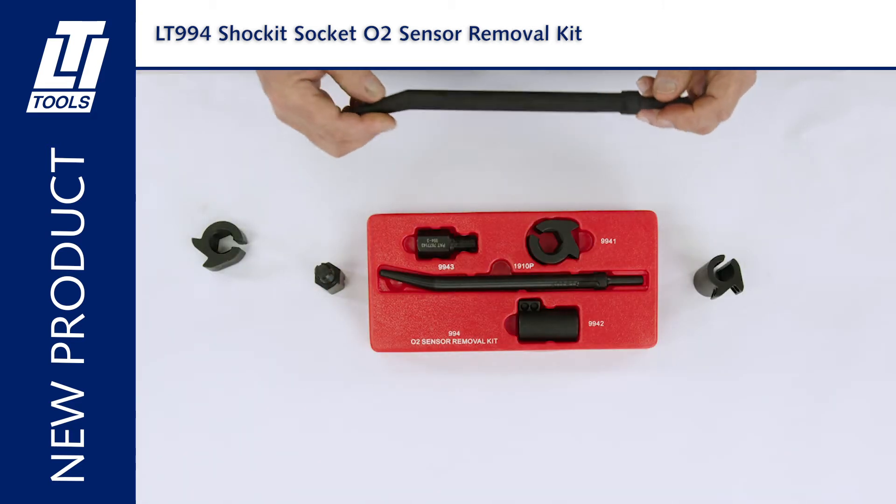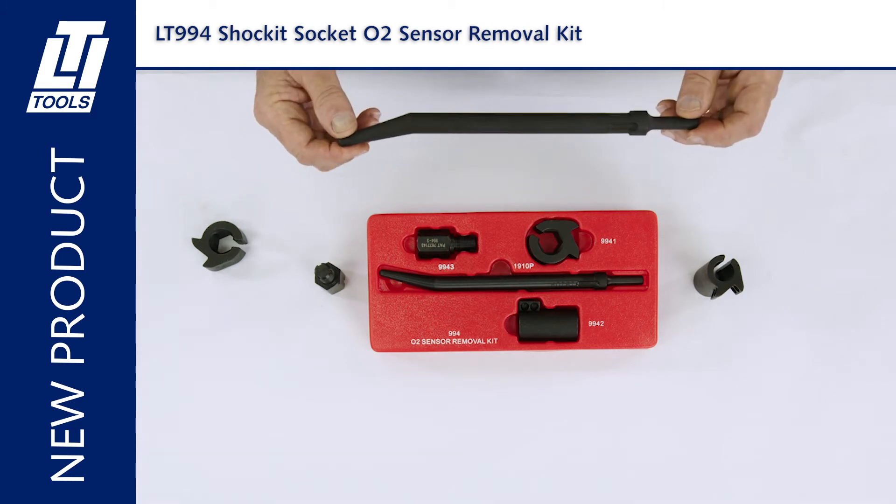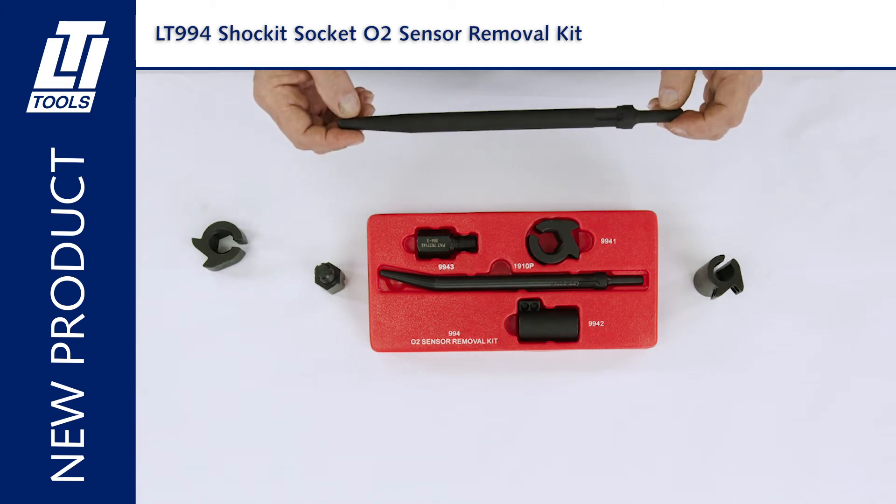Our punch is 11 and a half inches, non-turning, and comes with the kit.